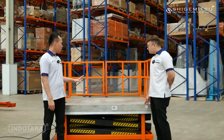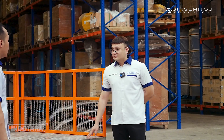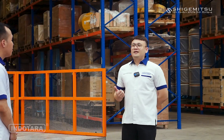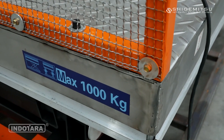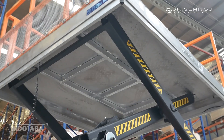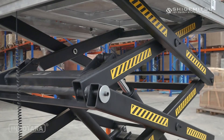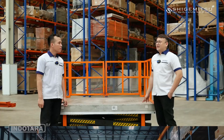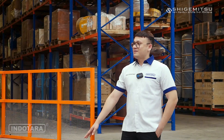Untuk unit yang di belakang kita ini, untuk kapasitas angkatnya sama lebar platformnya itu di ukuran berapa? Kalau untuk kapasitas, kita memiliki beragam kapasitas, tapi untuk yang di belakang kita ini kapasitasnya 1 ton. Jadi bisa mengangkat beban seberat 1 ton dengan aman dan mudah. Unit ini memiliki panjang platform 1750mm dan lebar 1500mm, sehingga kita bisa memindahkan beban dengan ukuran yang sangat besar.